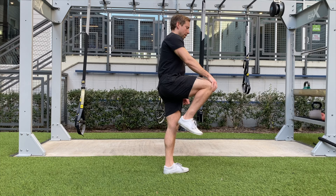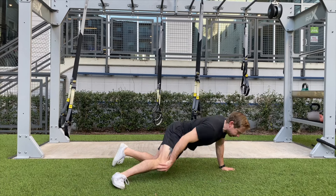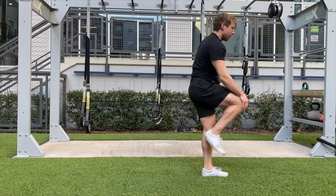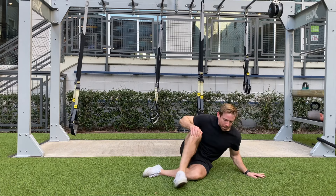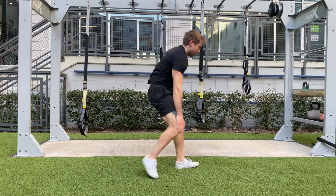The real fun comes with the movement constraints. In the spirit of the Turkish Get Up, we'll start by removing the use of one hand. The first series involves getting down into each of those positions while keeping the right hand glued to the right knee — down to the belly, right side, left side, back, and plank position.